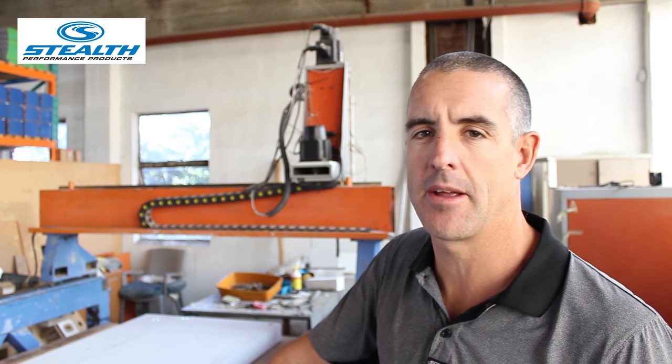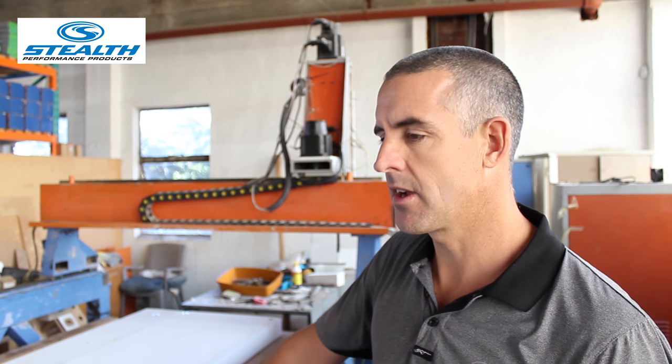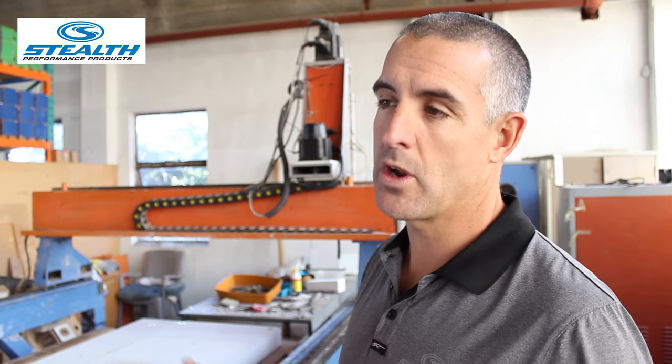We design it on the computer using CAD programs and CAD systems. The CAD makes it a very accurate kayak — we design one left side of the kayak, the computer duplicates the right side, and we come up with what we call a concept kayak, or the complete kayak itself.